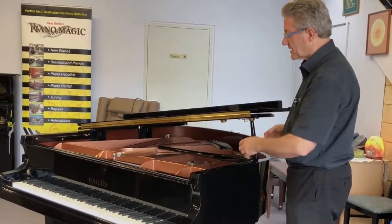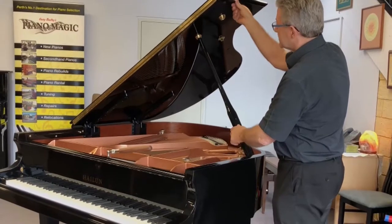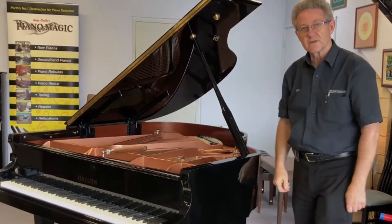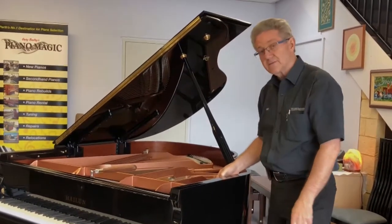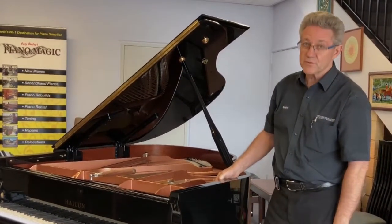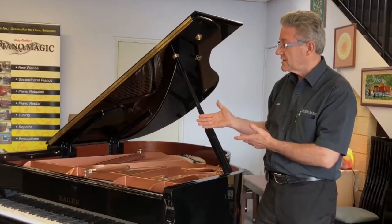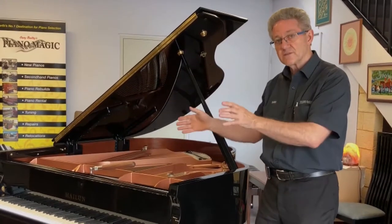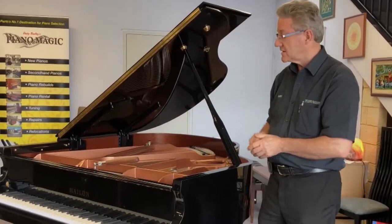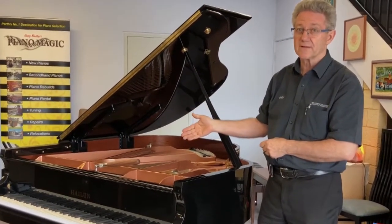The music desk I've actually taken out so that you can see a bit more of the inside of the piano. All I can say is come to Piano Magic and have a look at this beautiful piano. It's very nice. If you're looking for something better than the average two major brands, this is a really good Chinese made piano — and I'm proud to say that.